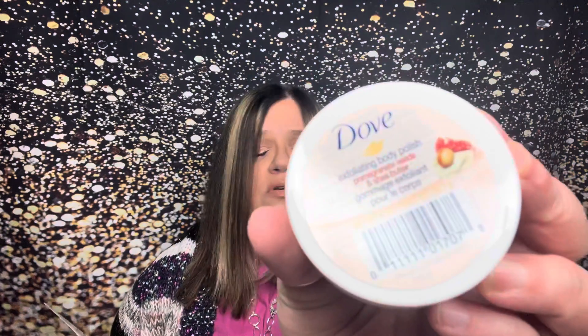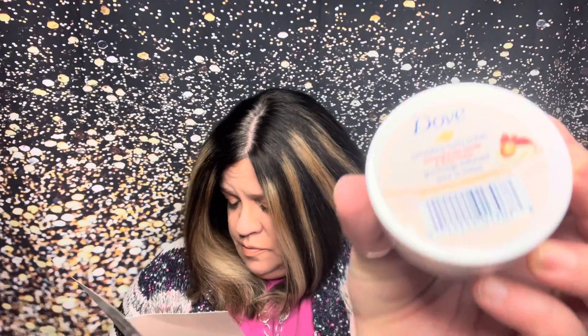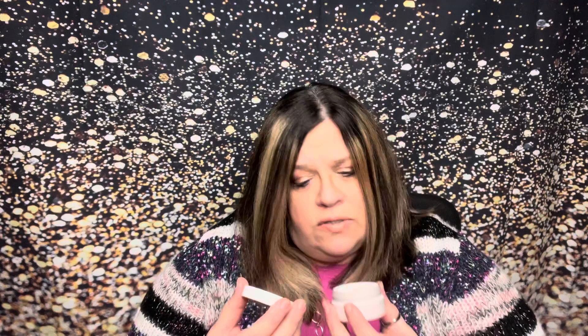Next we have the Dove Exfoliating Body Polish — pomegranate seeds and shea butter. The full size is 10.5 ounces. This is a deluxe sample at two ounces. I like Dove products; they're usually pretty good on the skin. This is not safety sealed, and it smells really, really good. I'm looking forward to trying that — I'm all about trying nice, good-smelling body products.